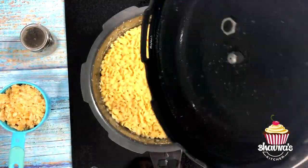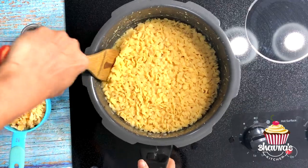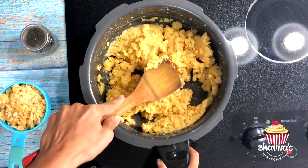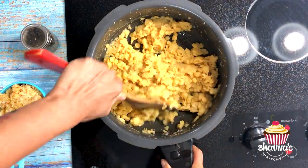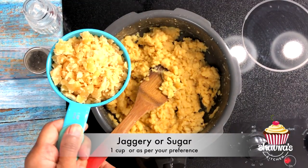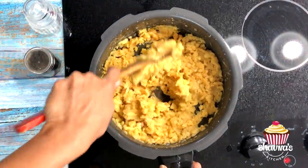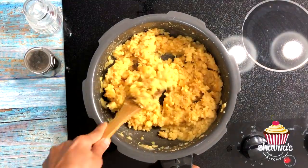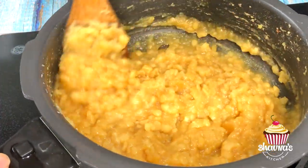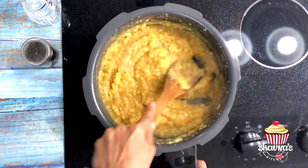I heard six whistles, and I allowed the pressure cooker to cool down naturally and it's ready to open. Carefully release any remaining pressure and open the cooker carefully. As you can see, all the water is absorbed by the dal and it is perfectly cooked — soft and mushy. Smash the dal while stirring and get ready to add jaggery or sugar. Turn the heat on to medium again and continue cooking the dal with jaggery. Mix well until the jaggery melts, and continue to mix and mash the dal. Cook until the mixture thickens and starts to separate from the pan.